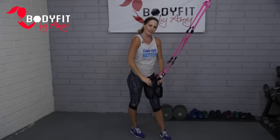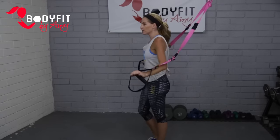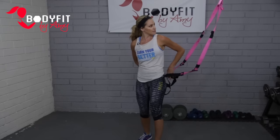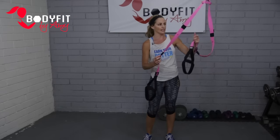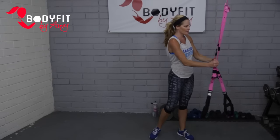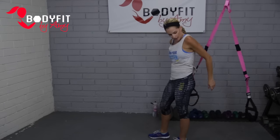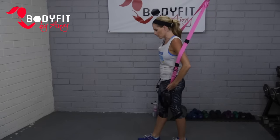Nice work, guys. Hopefully you're feeling it — a little bit of heart rate too, so we're always getting cardio as well. We're going to turn around with the anchor point behind us. This might be a point where you need to move your straps down a little bit — maybe to that midpoint, sort of halfway between the handles and the top.